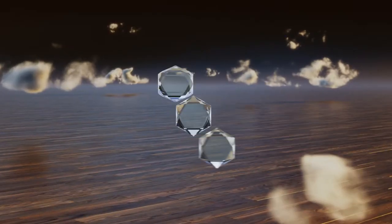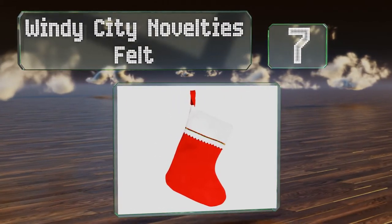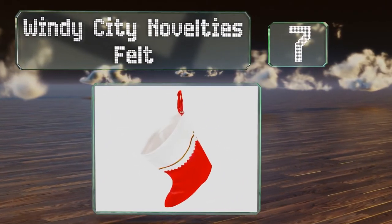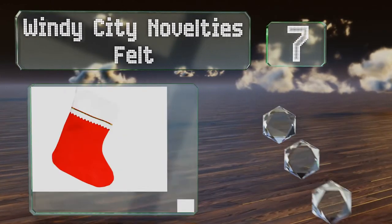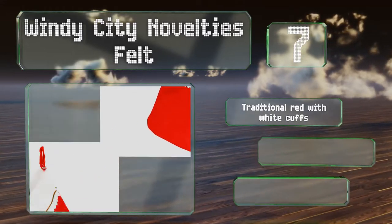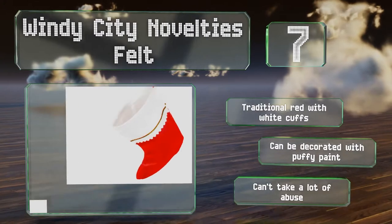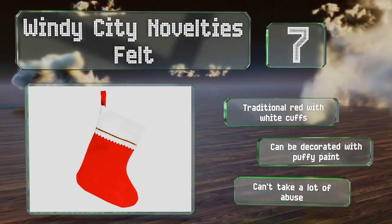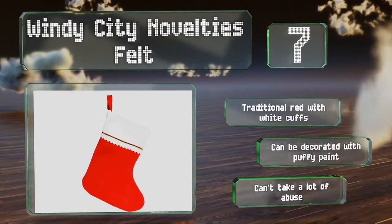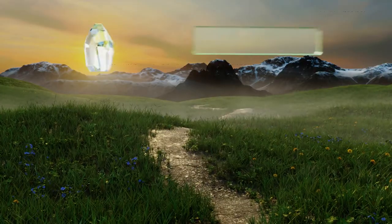At number seven, although they're certainly not heirloom quality, the Windy City Novelties felt stockings come in an affordably priced pack of 12 that's perfect for decking the halls or for arts and crafts projects. They're amply sized so you can stuff them with an array of treats. These come in traditional red with white cuffs and can be decorated with puffy paint, though they can't take a lot of abuse.